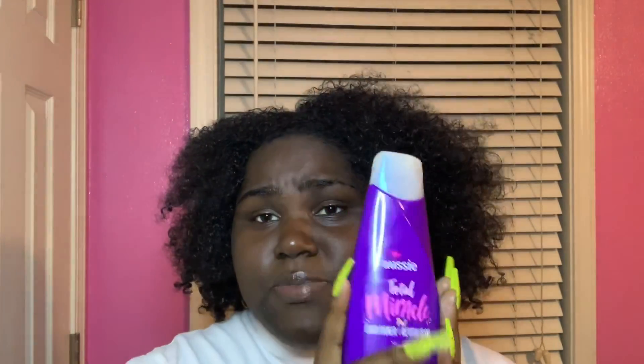The OGX Biotek conditioner is better to me because it also gets my hair soft and I believe it also makes my hair grow. The Biotek one is like $7, and this one's like $4, $5, or $6. So this one is cheaper — if you're looking for a cheaper version, this is good, but I still prefer that conditioner.